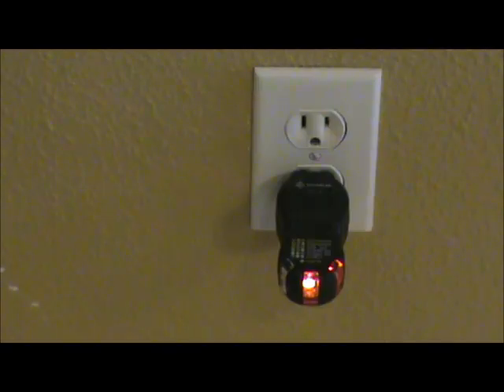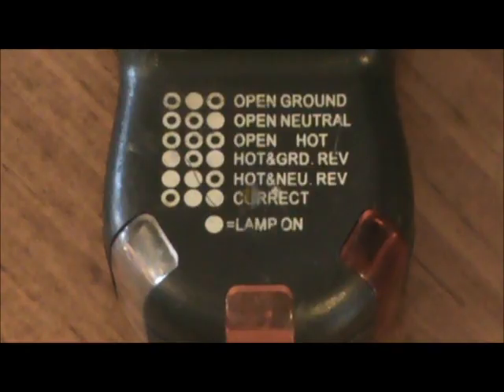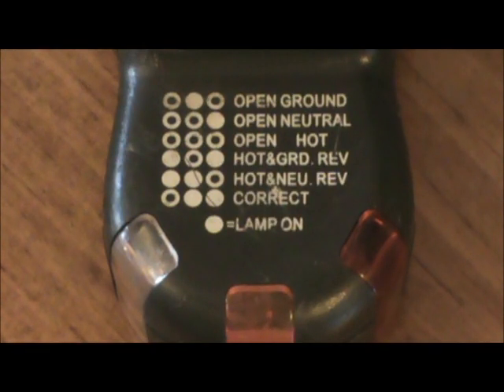Now if I wanted to turn off that circuit, I'd go over to the breaker and flip it off before I were to get inside of that outlet if I wanted to change it out or if there was some type of trouble in there. I want to make sure my circuit is clear, it's off, and it's safe to work on. Let's take a look at what each one of the indicators means on the back of the circuit tester.